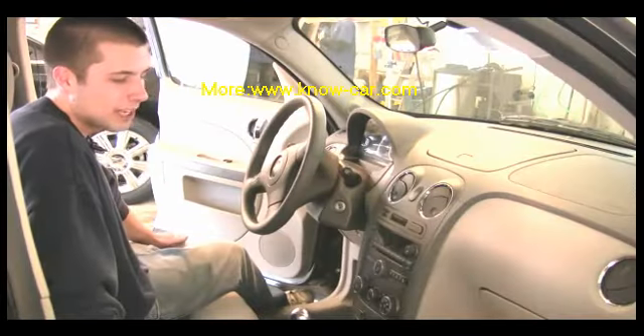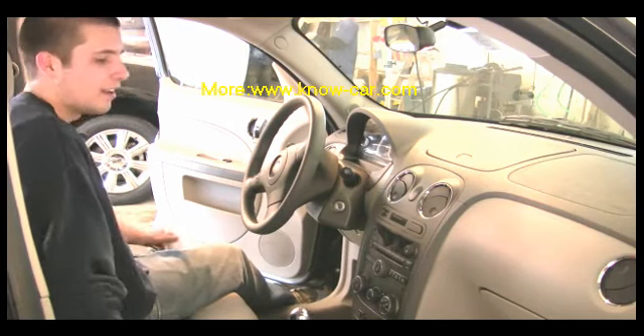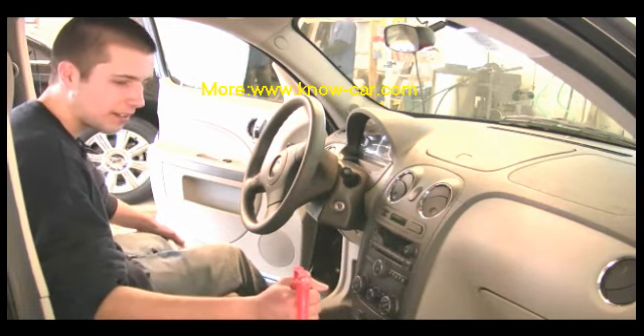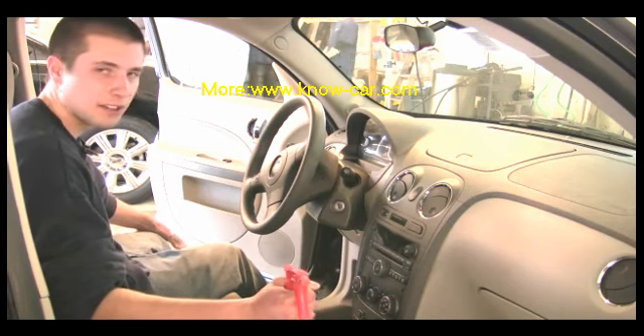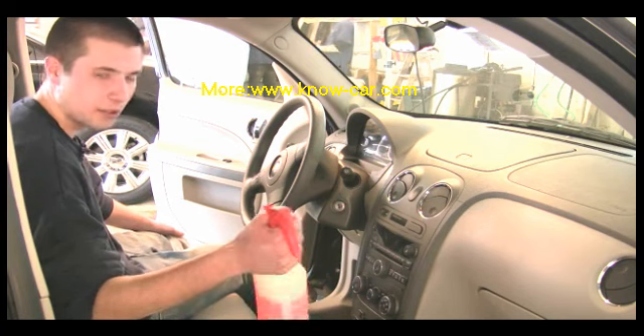Now once you're done vacuuming very thoroughly — get all the dust, all the little crevices that you can — we move on to cleaning all the vinyl and surface areas with a general purpose cleaner. You can pick this up pretty much anywhere: Walmart, any auto parts store. Simple Green works great.